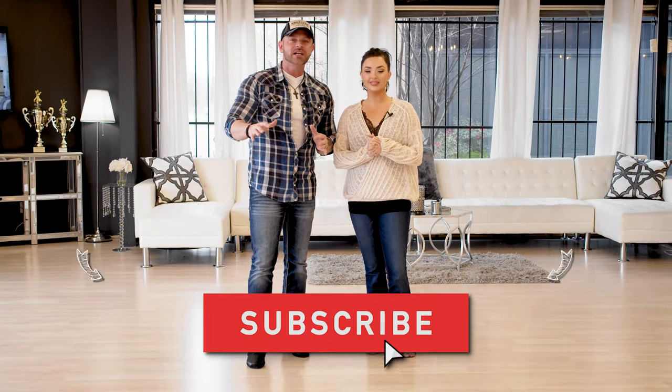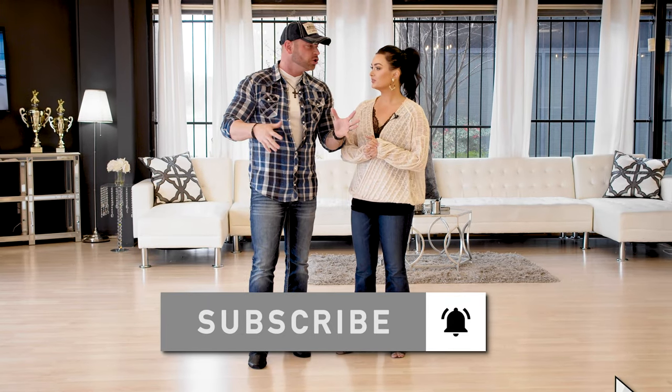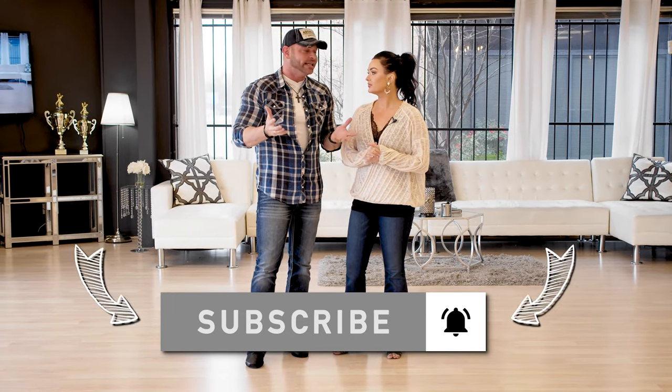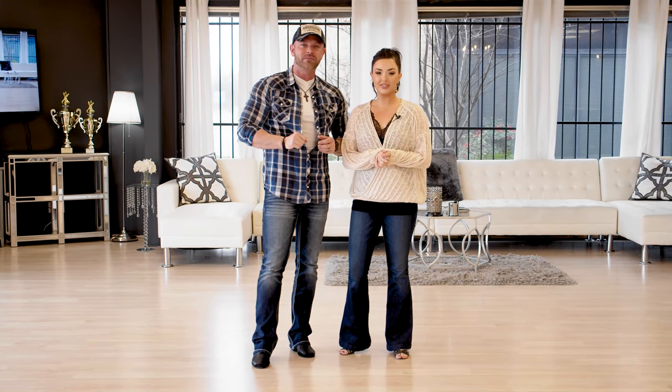A while back we did an East Coast Swing video where we broke down that there are really only three things you can do. Today we're gonna take that concept and revisit it. If you haven't watched that video, no big deal — we'll include it in the description. We're gonna revisit that concept because a lot of people have questions about it, and on top of that we're gonna show you a bunch of different variations in this one video. This is basically a year's worth of dance lessons in one video.